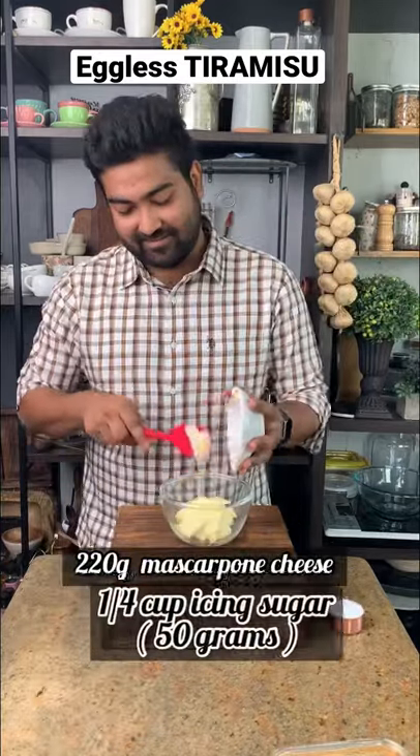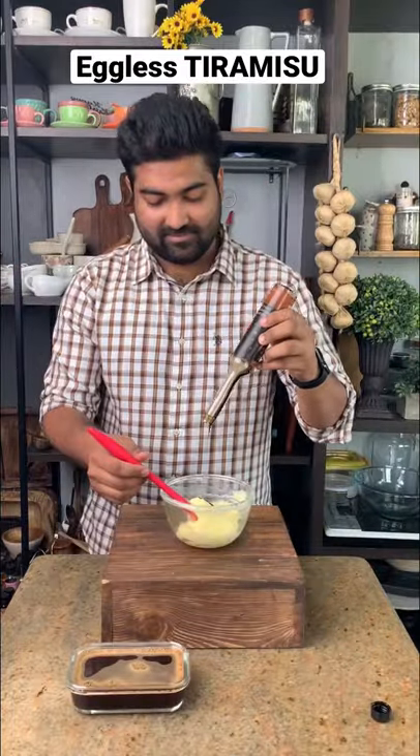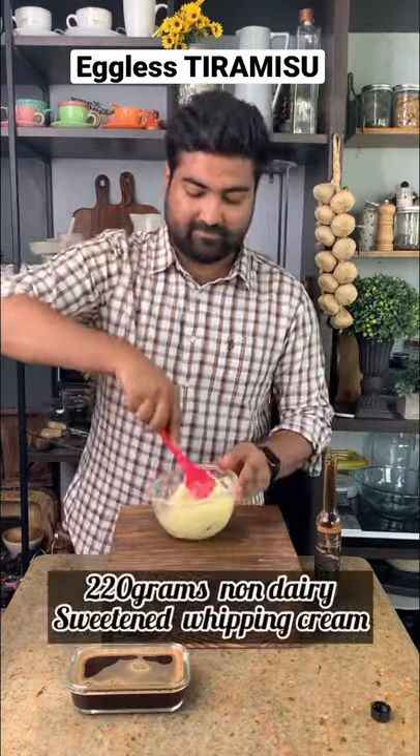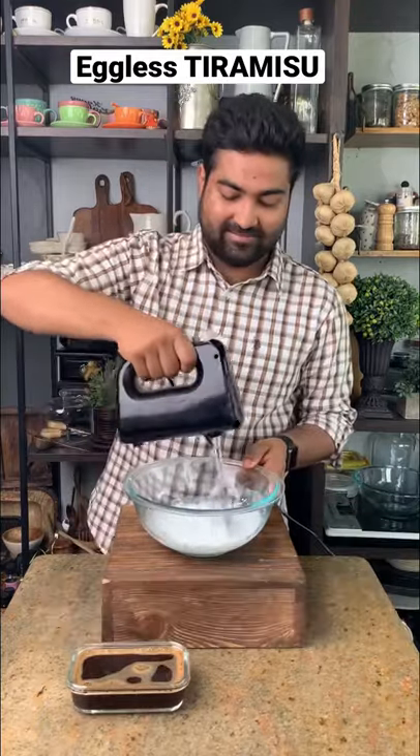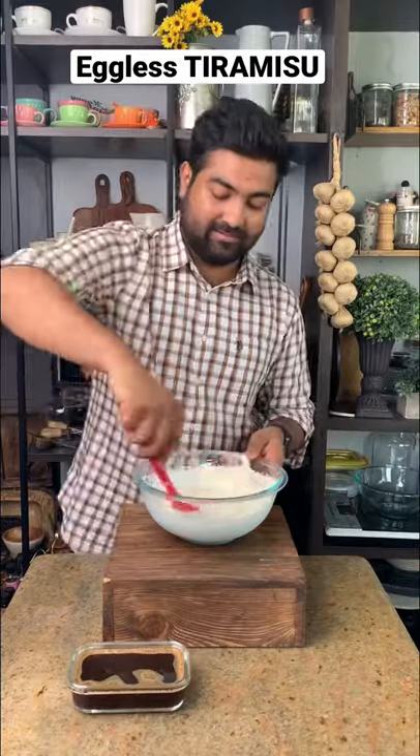Then we'll mix some room temperature mascarpone cheese and some icing sugar until there are no lumps. My recipe for mascarpone cheese is on my reels. After adding the vanilla extract, we'll whip some non-dairy whipping cream to stiff peaks separately and then we'll fold both of these mixtures together using a spatula, and then our filling is ready.